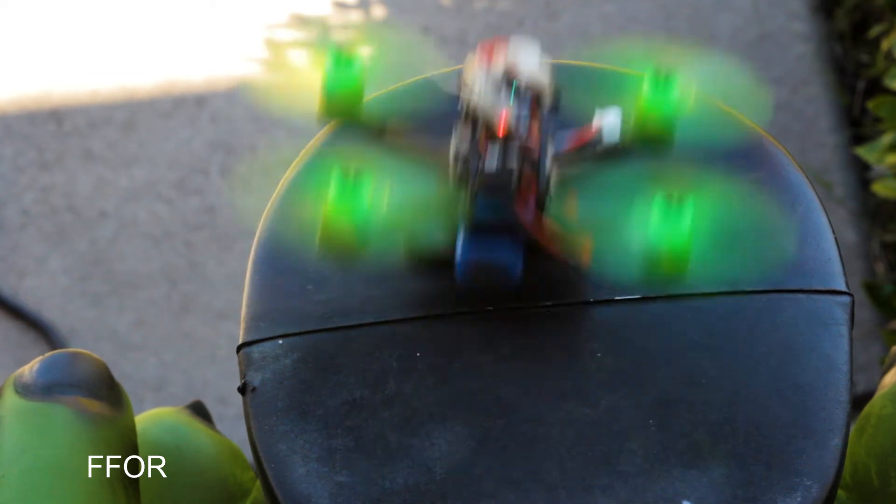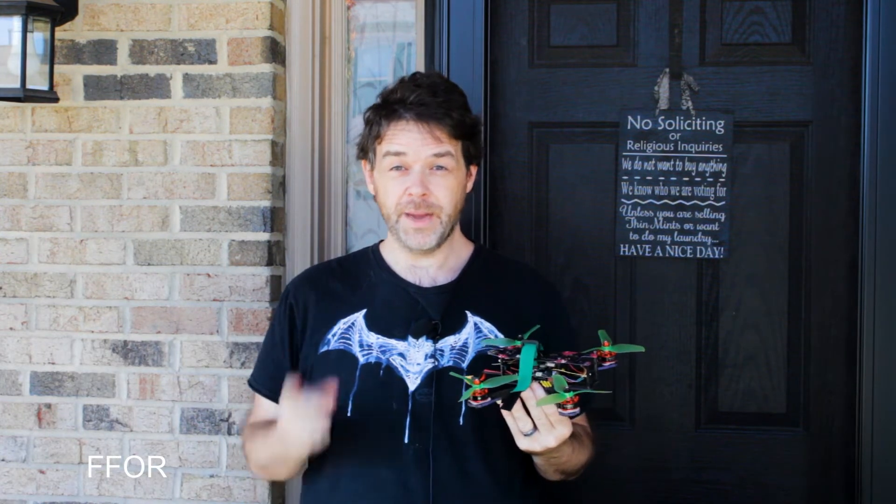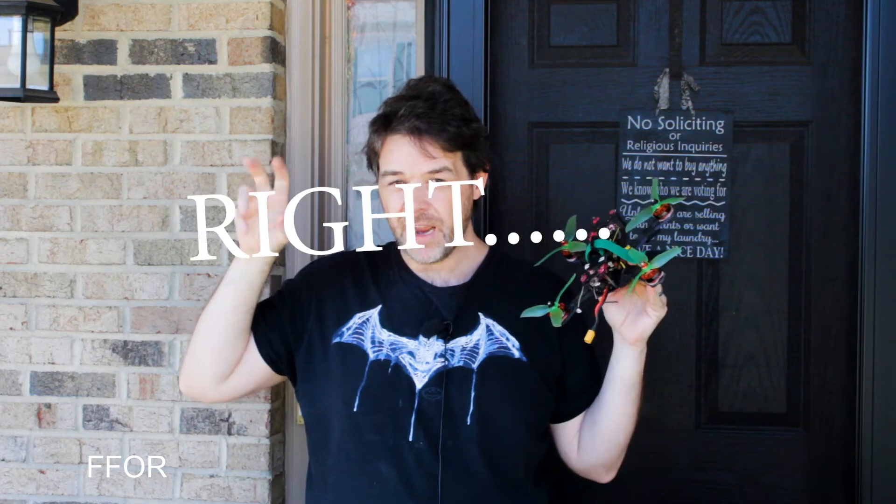Warning: what you're about to see may or may not contain way too much sarcasm. Please fly responsibly. Hey everybody, this is Sully, and I have seen some misinformation by Mr. Steele. Who the heck is Mr. Steele? He put out a video a while ago about how to get into FPV racing the right way — the right way, as if there's a wrong way.